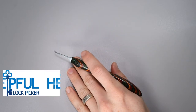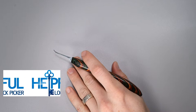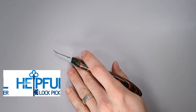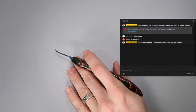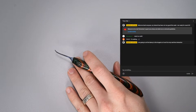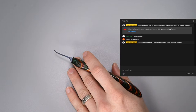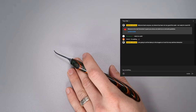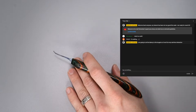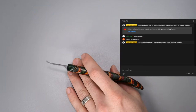Hey guys, how's it going? This is the Helpful Lockbreaker here and welcome back to this week's Locksport update. This is a fun video series that I try to do every single Saturday. It serves as a great place for me to update the community on anything that I have been working on, and also anything that you've been working on. If you have any updates you'd like to see shared next week, please feel free to drop those right in the comment section below.